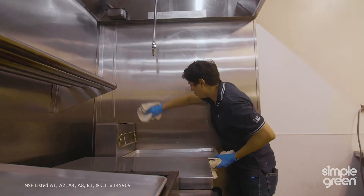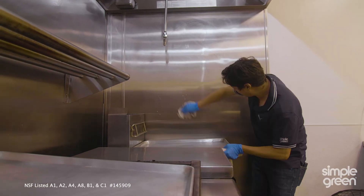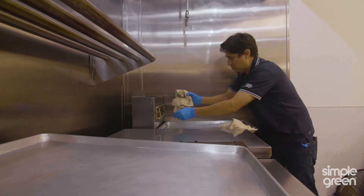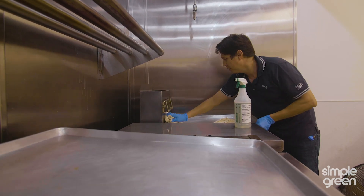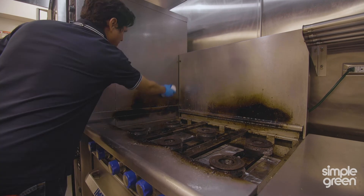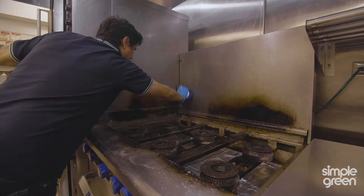Grease splatters all over the place, so I've decided to bring in Crystal Simple Green into our kitchen because it's NSF certified and it can clean just about any commercial kitchen surface. Simple Green allows us to clean just about any surface without having to use a lot of product, because it's a concentrate, which means we can dilute it and it's still very strong.